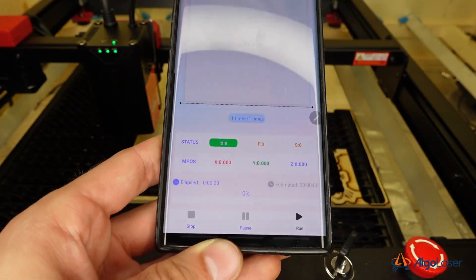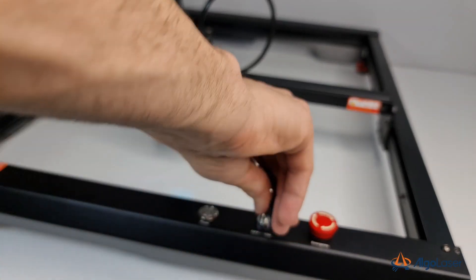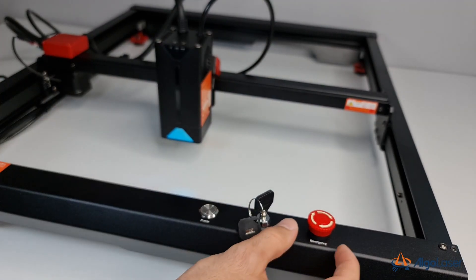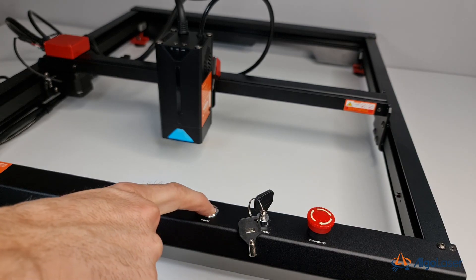There's also a semi-automatic three-step focusing system, which allows you to easily adjust the height of the laser module. And a bunch of safety features, including fire protection built into the laser module, tilt protection, an emergency button, a lockout switch, and more.